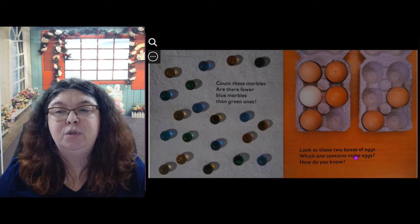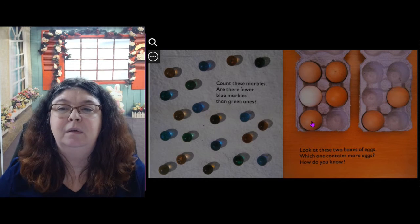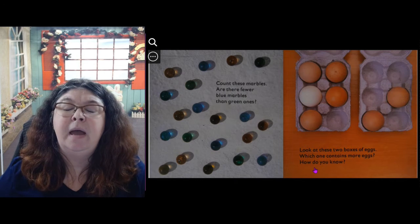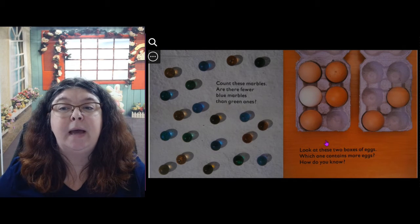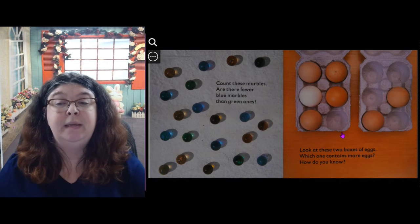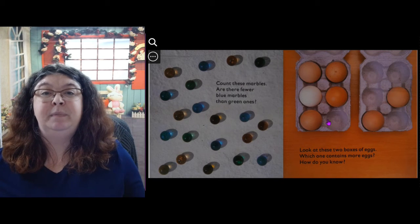Look at these two boxes of eggs. Which one contains more eggs? 1, 2, 3, 4, 5. 1, 2. How do you know which one has more? Because this number is bigger, or it fills up the container.